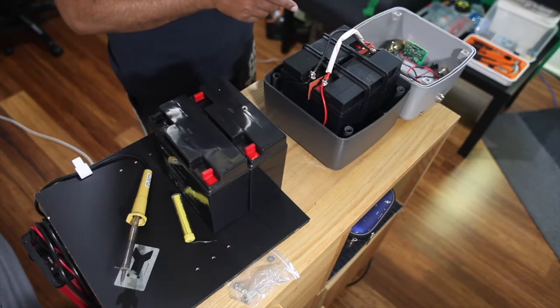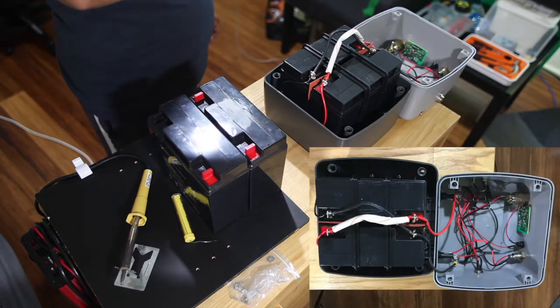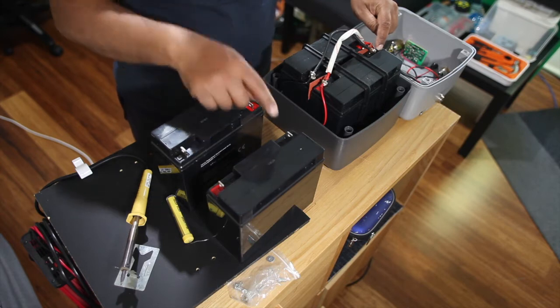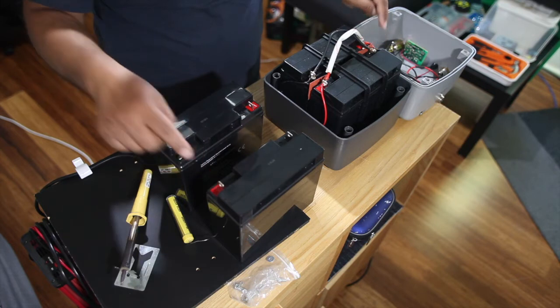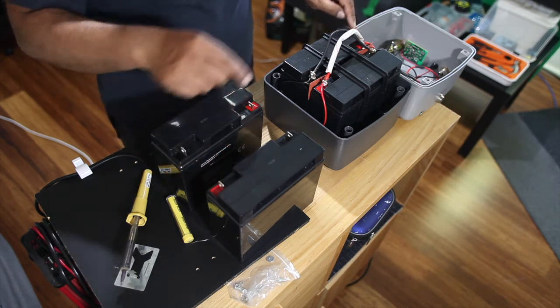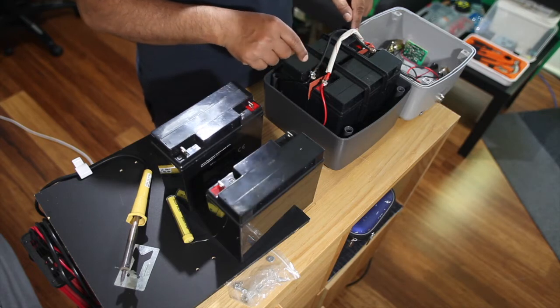First thing, take a photo just in case you mix things up, so you can match which is positive and which is negative. Remove the original cap - you can see black, black, red, red on one side, and black, black, red, red on the other. Positive is red. The cables run positive to positive and negative to negative.